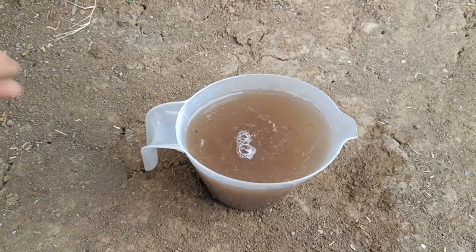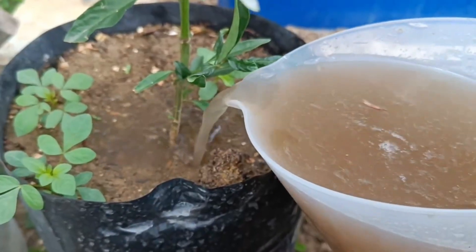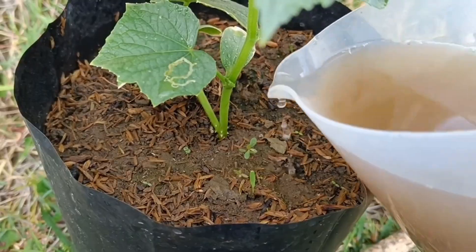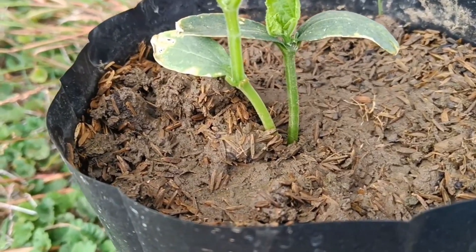Additional tips: choose good potato peels — ensure the potato peels you use are not contaminated with pesticides or harmful chemicals and are not too rotten. Avoid pests: using fresh potato peels directly can attract pests, so the fermentation or soaking method is a better option. Store liquid organic fertilizer in a closed container in a cool place, away from direct sunlight.